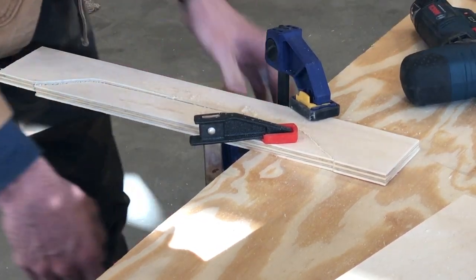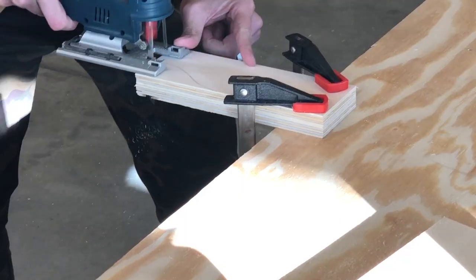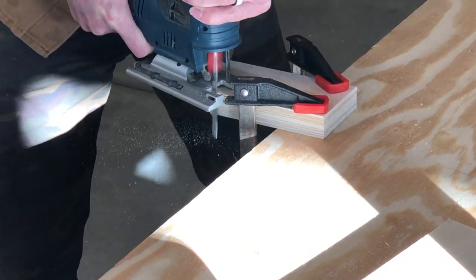Next was to move on to cut the headboards and footboards. I used the exact same approach. I tried to double up and it went okay, but it wasn't the best — for the next few I decided to cut them one at a time.